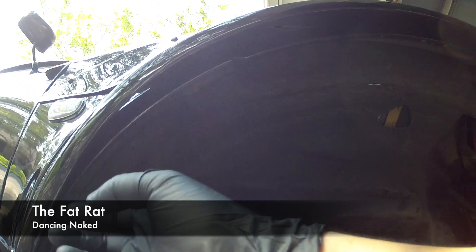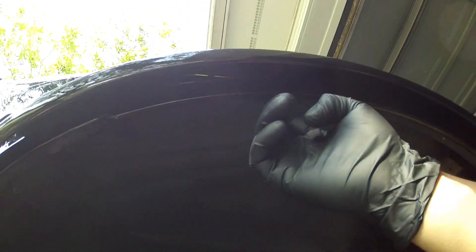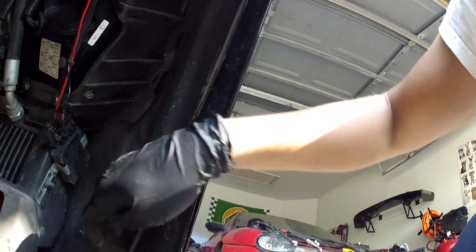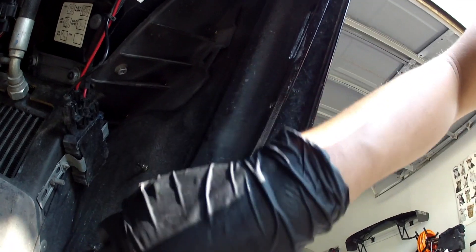On a quick note, since we're already here — look at all this material, it's got to go away. My plan is to probably start about right here, if not a little higher, start cutting all around. I've got to be careful over here because of that mesh, so I'll probably cut around right here and then just stop right about here.